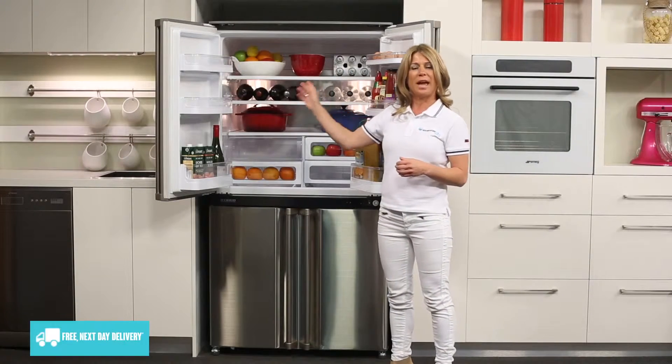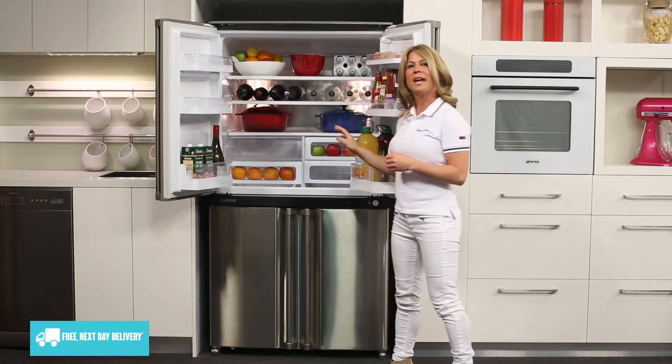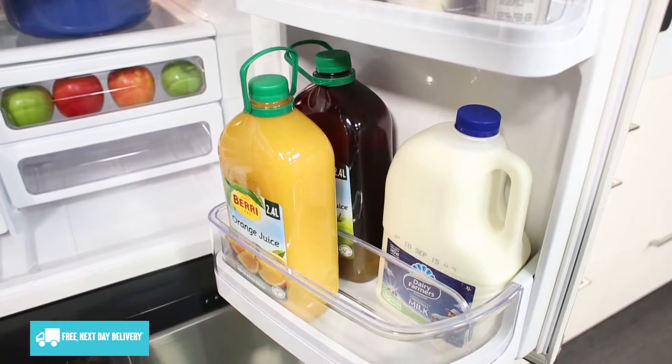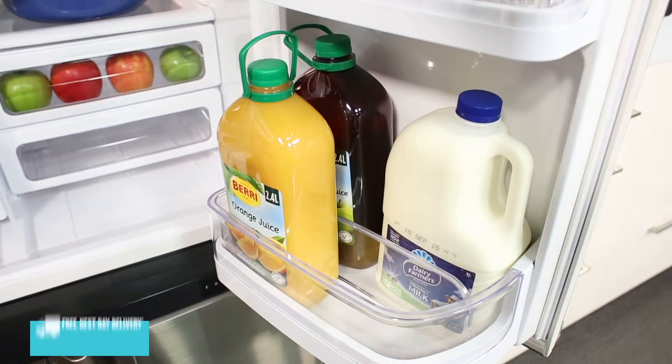On each door there are 3 shelves for bottles and condiments, with the bottom right hand door being able to adjust to either fit 2 rows of medium sized bottles or 1 row of larger containers.